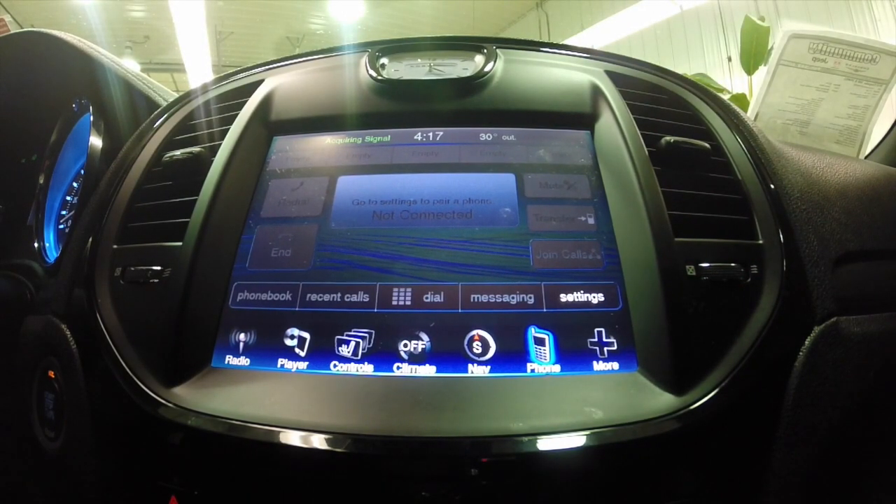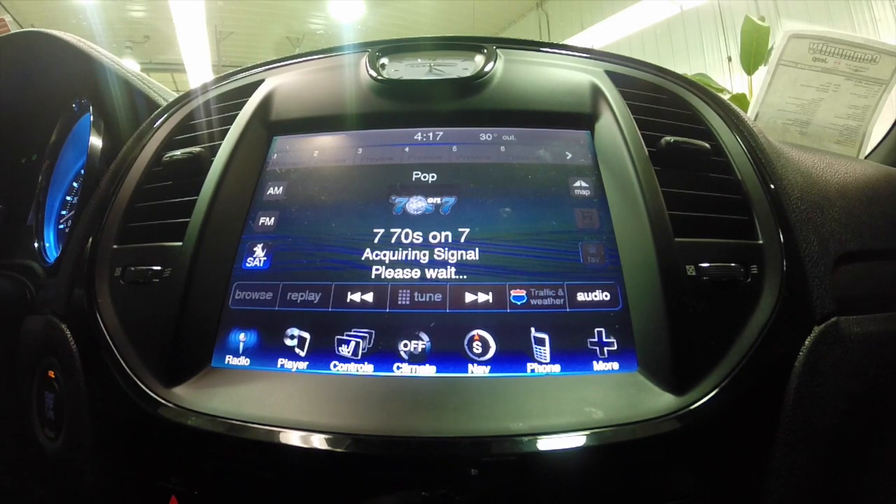Josh Brunson here from Community Chrysler Dodge Jeep in Martinsville, Indiana. Today we're going to look at how to pair a Samsung Galaxy device to the Uconnect system using a 2013 Chrysler 300S with the 8.4 inch touchscreen display. Let's get started.